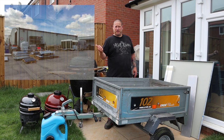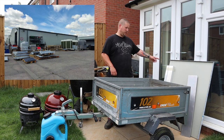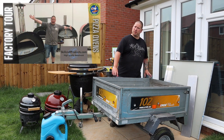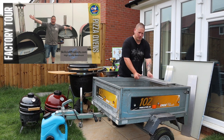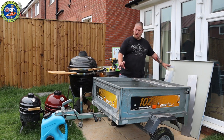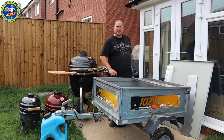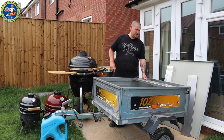I nipped over to Skillcraft and saw Dave. He's hooked me up with some metal for the top of the trailer and also some supporting brackets which are going to fit on top. I've also got some aluminium bar which I'm going to fit to the top of the trailer and to the pizza oven, just to lift it up a bit and give it a bit of strength.